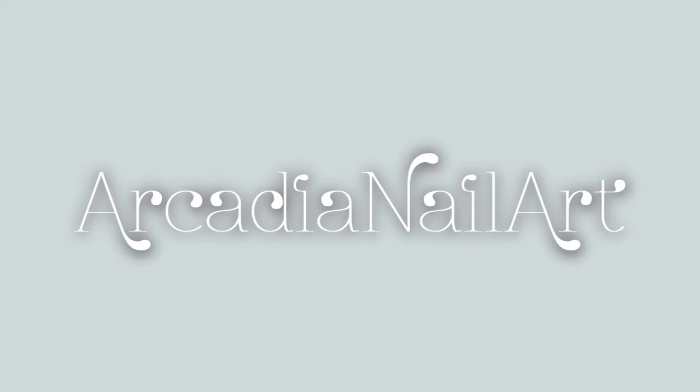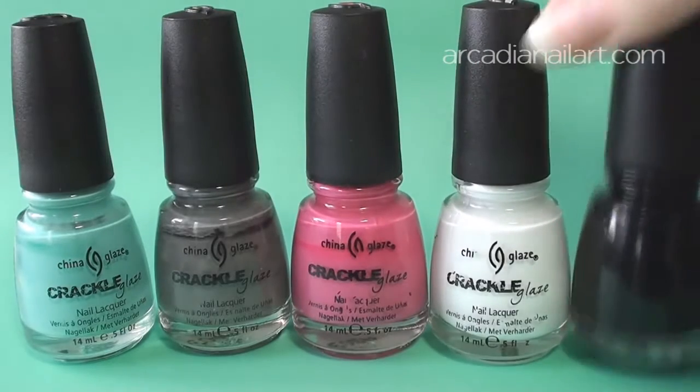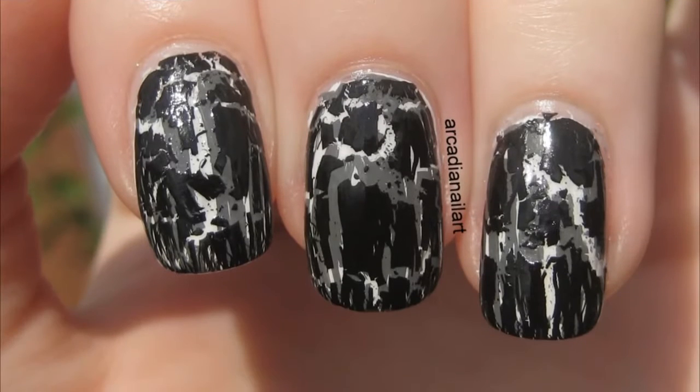Hello. My shatter polishes have been sadly ignored for the last couple of years, so I thought it was about time I paid them some attention. I've been experimenting with layering, creating double-layered shatter manicures. It's super easy.